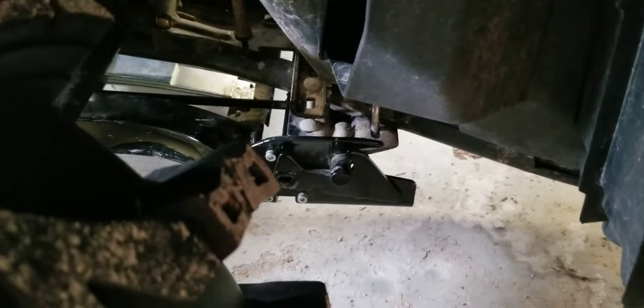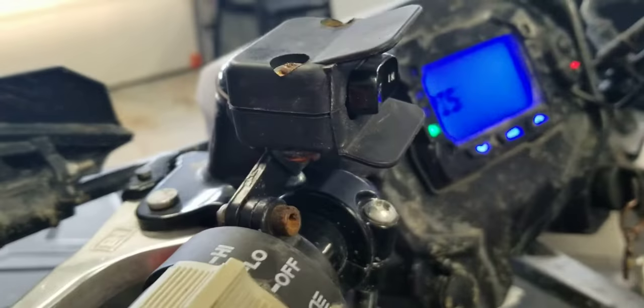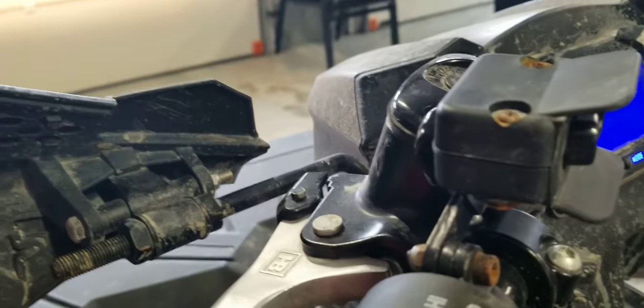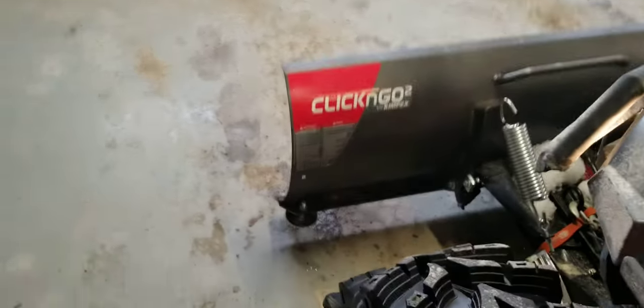I've held off on putting a plow on my ATV for quite a while. The winch — I had to change the button from the factory one because the factory one isn't covered; I hit it, burned the rope off my ATV, and so on.